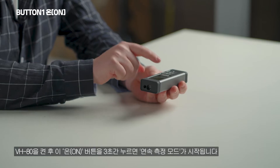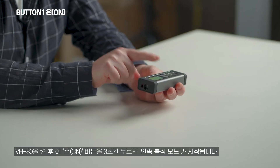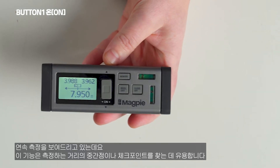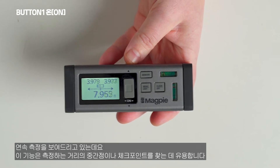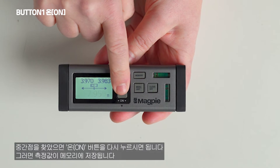The third option is called continuous mode. To activate this, hold the on button for three seconds. The VH80 will continue to measure either side as you move it left to right to find the center measurement. To save it, press the on button one more time.